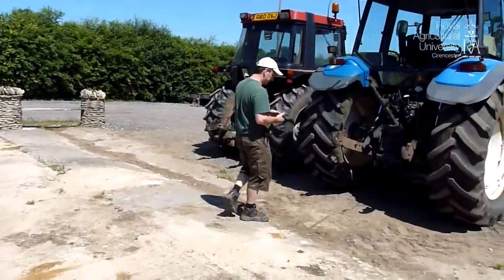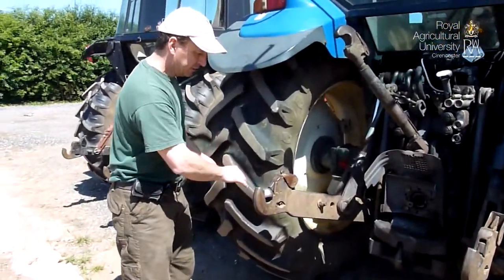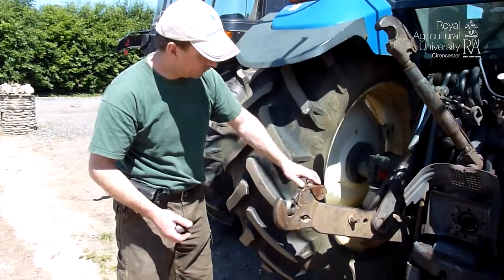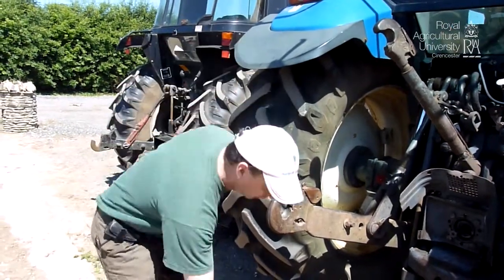On the bigger machines, we have a semi-automatic catch system where the balls are separate from the machine. That's the Cat 3 ball and the Cat 3 catch. If we try to put the smaller catch in there, it will just fall out.